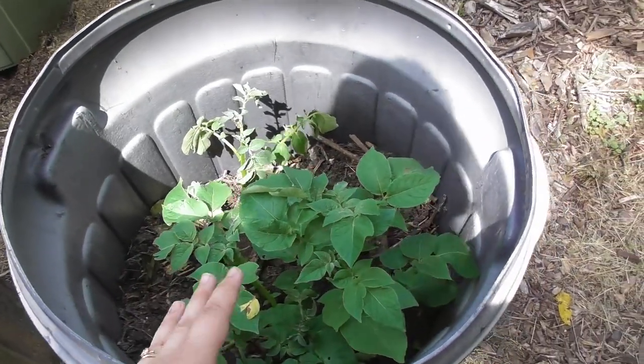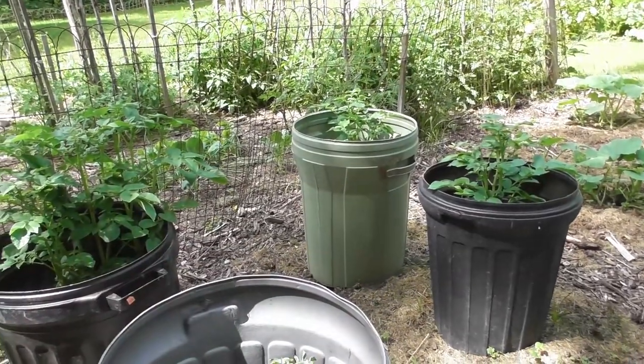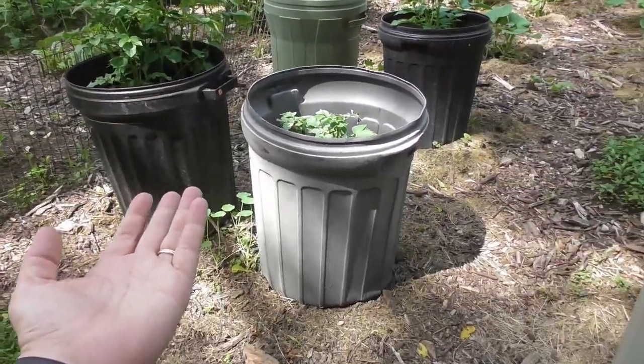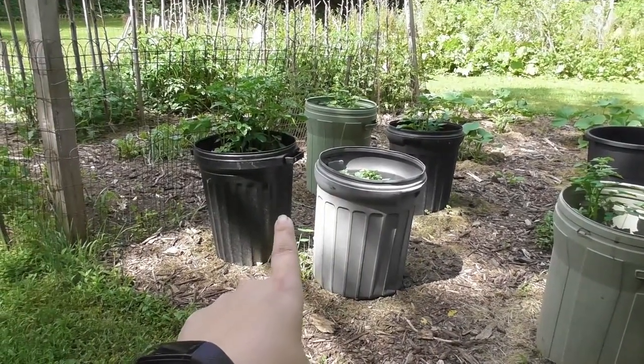We need to fill this up one more time until it's right to the top. Every can does a little bit differently even though they were all planted the same day. We do find that the black ones seem to actually do better — I don't know if it's because they retain the heat, but the black cans are definitely taller than any of the other cans. We'll just continue adding mulch until the mulch and dirt reaches the top of the can, and then let the potatoes finish growing until we're ready to harvest.